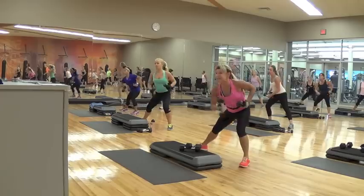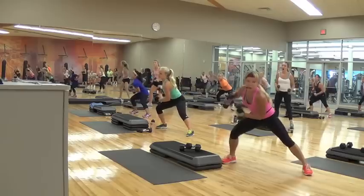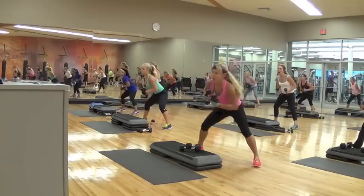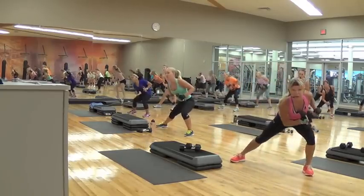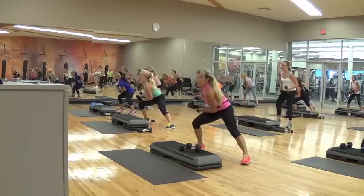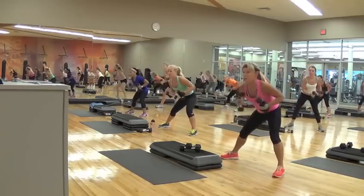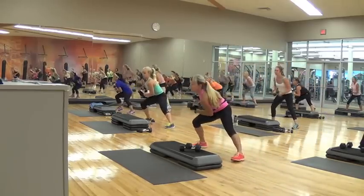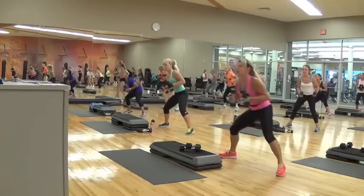And we go — one. Now step in right, step out left. So one, two, three, and in. One, two, three, and in. Abs have to stay very strong in this, so that as you're leaning forward it's not as stressed on your lower back. One, two, three, again. One, two, three, again. One, two, three, again. Tighten those abs, two, three, again.